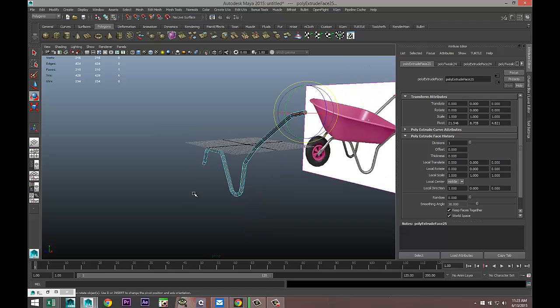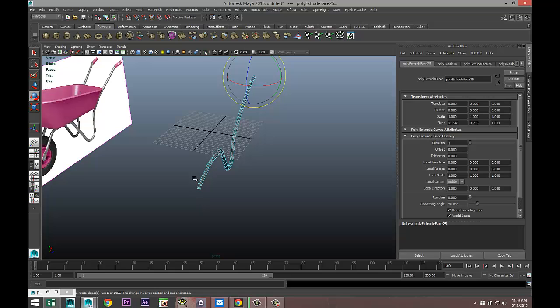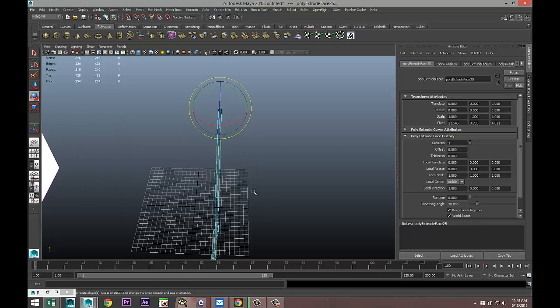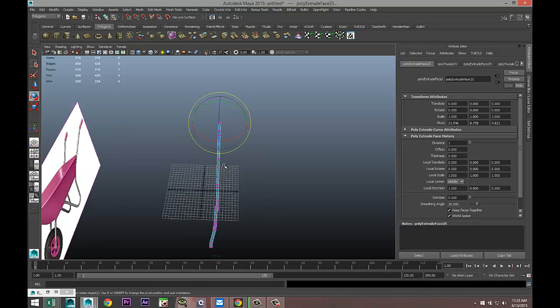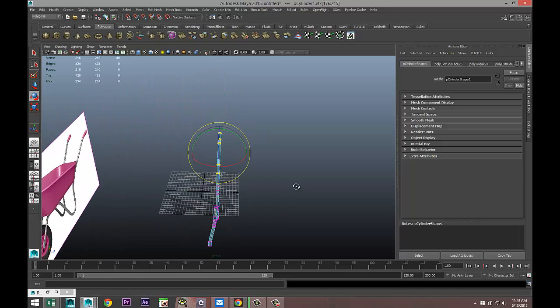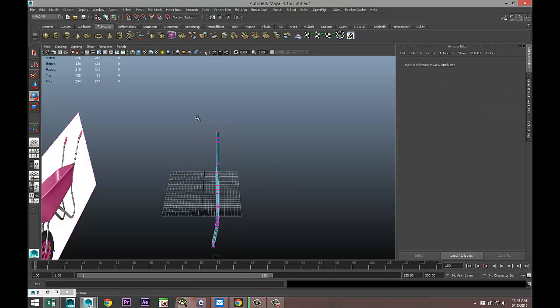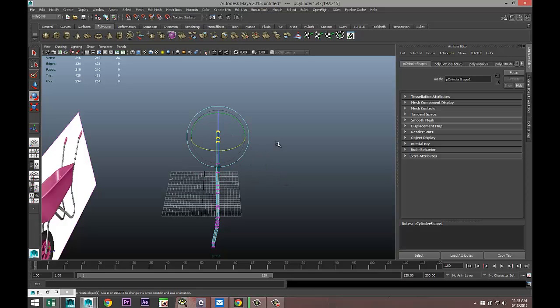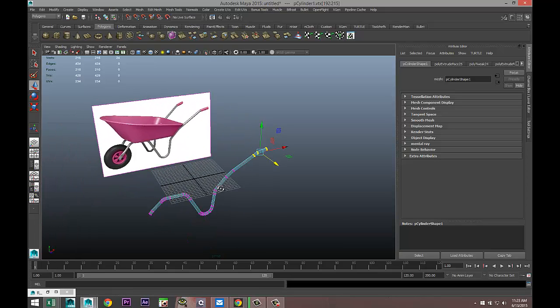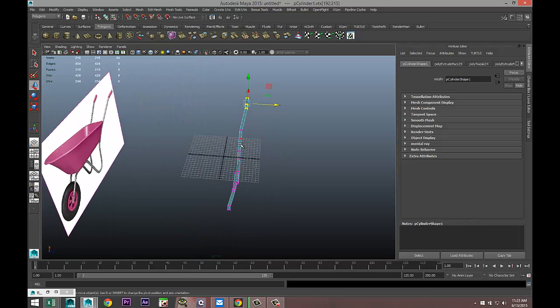So we've got this so far. We know that this section is coming in and the handle needs to go out somewhat. Right-click to vertex, drag select to about there, take this section and pull that out. We will need to tweak this a lot for sure. So we've got this object, go to object mode.